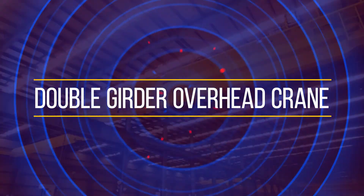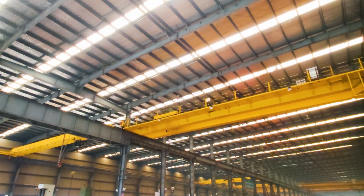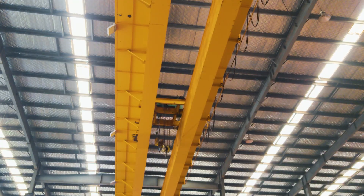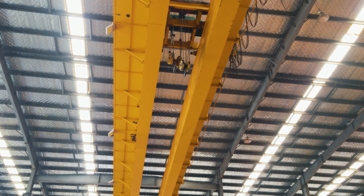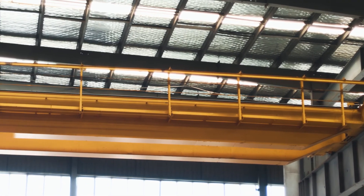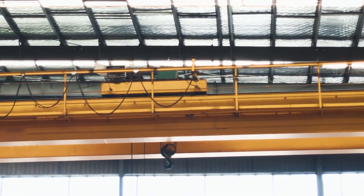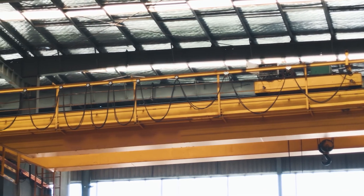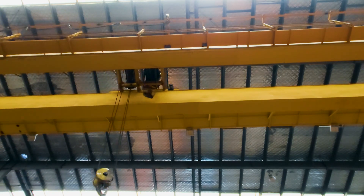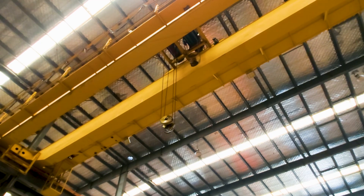Double-girder crane: there are two girder beams that make up the bridge, and they are supported by an end truck on each side. The trolley and hoists run on a rail installed on top of the bridge girders. Double-girder cranes are the best option when the crane needs to be customized with things like walkways, cabs, magnets, cable reels, or other specialized equipment. With a top-running design, they can provide more lifting height since the hoist isn't hanging beneath the beam.